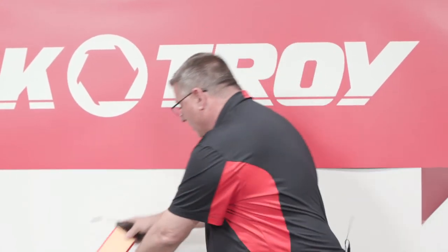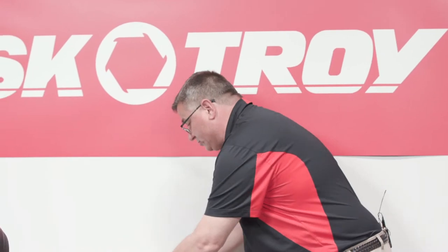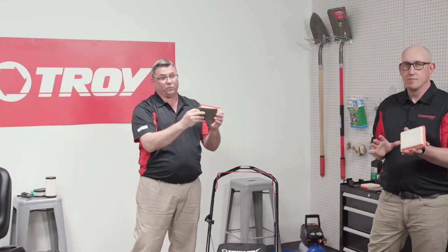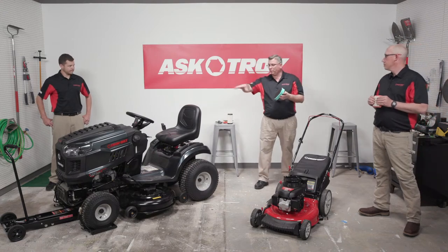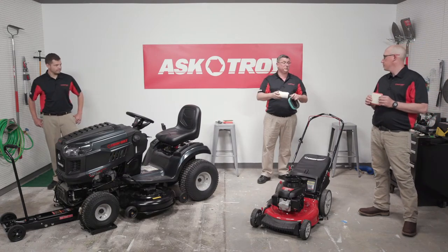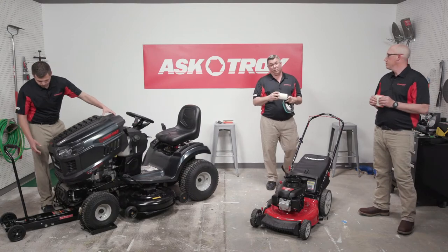When cleaning pre-cleaners, blow across them so debris goes out, not in. To re-oil a pre-cleaner, put it in a small sandwich bag with a little motor oil from the unit, squeeze it through, pull it back out, and dab it dry. This collapses the microns and ensures debris is caught. On a dual-element system, the pre-cleaner fits over the outside edge of the inner filter. Always refer to the owner's manual to confirm you have the right filter — aftermarket filters may have different micron ratings and could affect engine longevity.